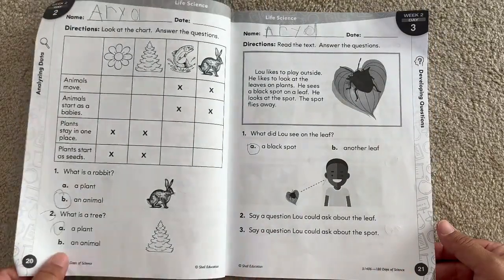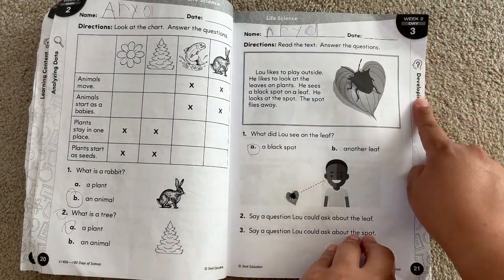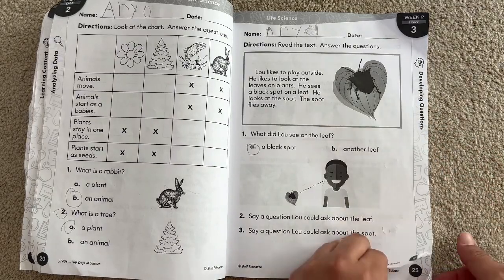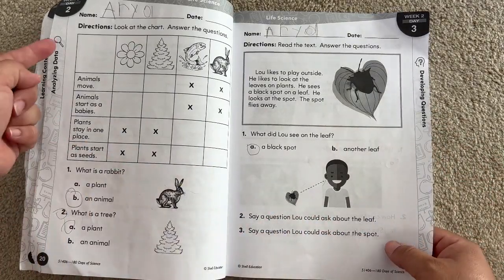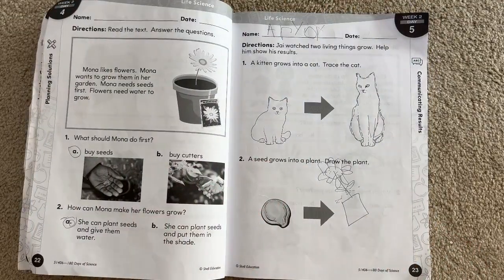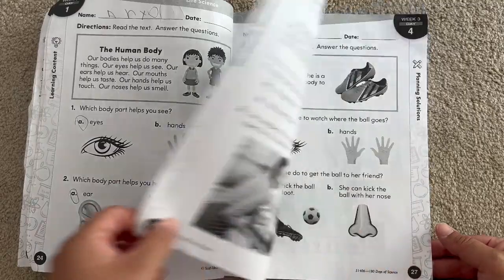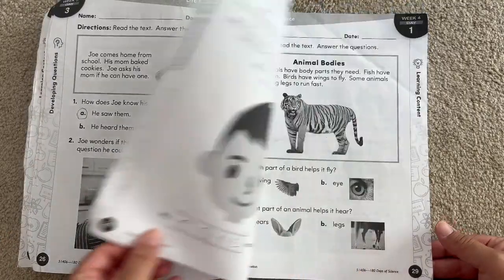In my experience with my daughter, she takes about just a couple of minutes per page. We sit down and we actually do an entire week in less than five minutes in one day. It's very simple depending on how much your child can work or how much you want to work. My child does one subject a day throughout the course of the week.